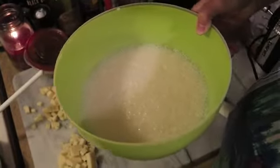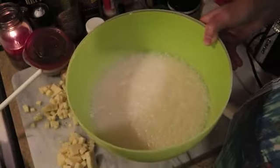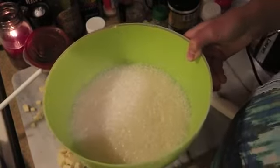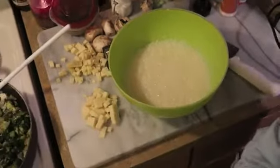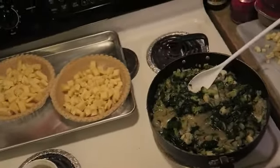I definitely whipped them well — I put a lot of air in there, they're definitely foamy. I probably whipped them for an entire minute. Now I'm going to put these vegetables on top of my cheese.